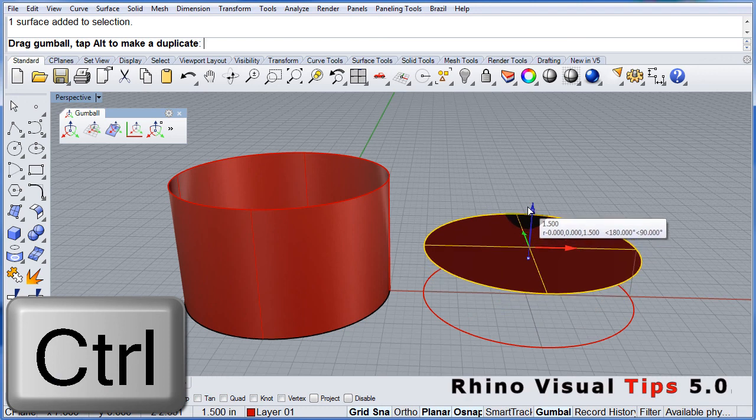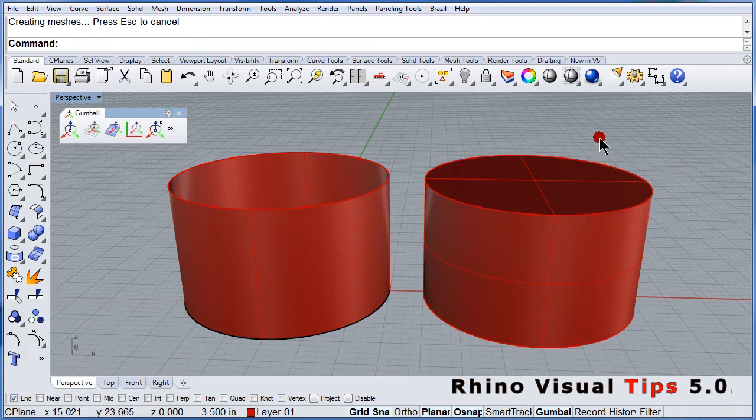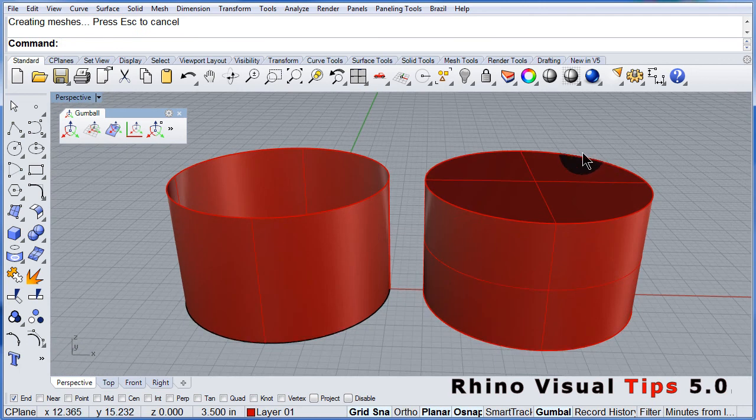Press and hold the control key. Notice that little line. So now we know how to extrude straight with the gumball.